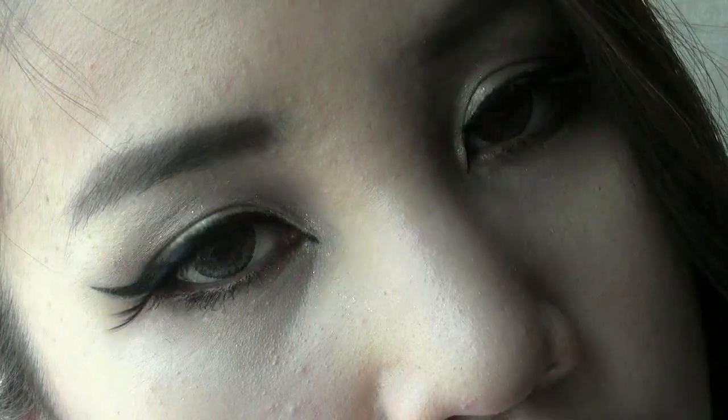Hi guys! CL from 2NE1 came out with her newest single called Nappen Kitsube or Baddest Female. Thanks to my best friend Lucy, I got a very good view of her gorgeous new look. So here it is!